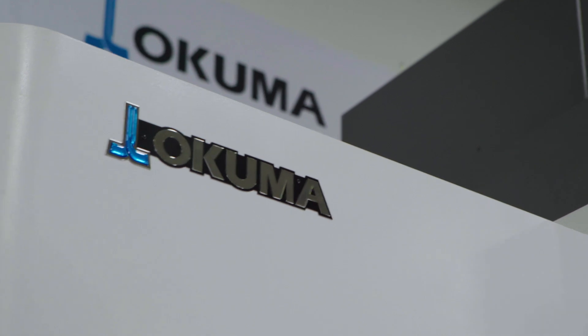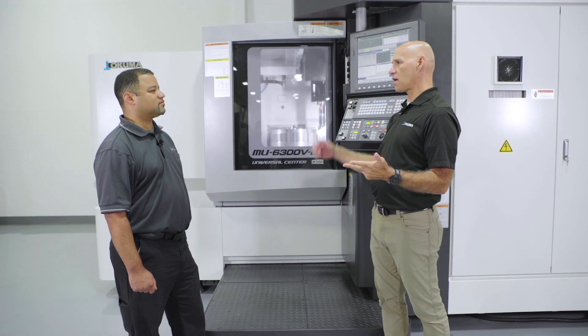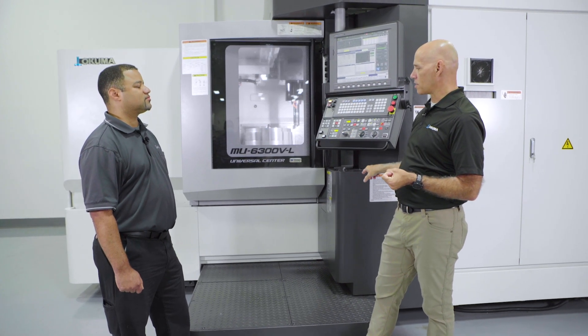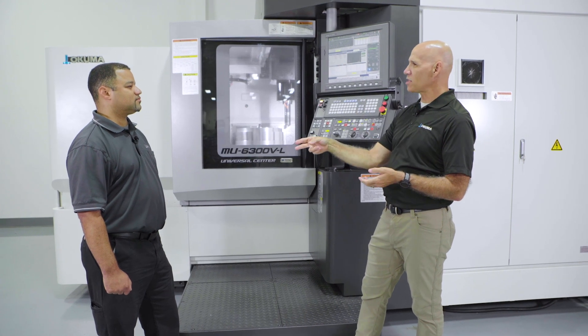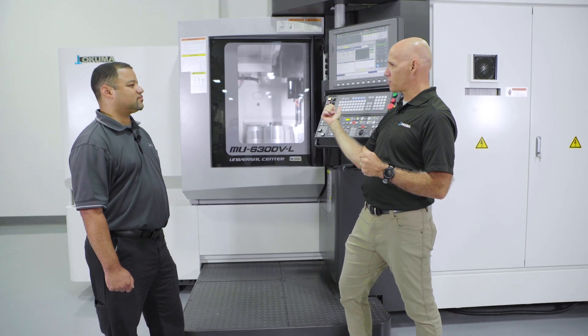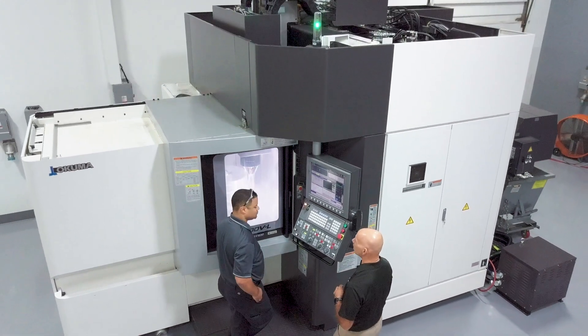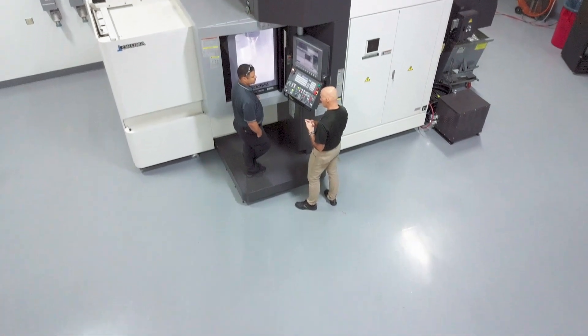Number two, we use simple shapes that are symmetrical thick-wall castings. And number three, we take advantage of the high technology in the control by utilizing thermal couplings in the casting and in the spindle. Does the machinist have to do anything for this to function? Absolutely not. It's fully integrated into the control. It runs in the background — they'll never need to do anything to the control while they're running it.